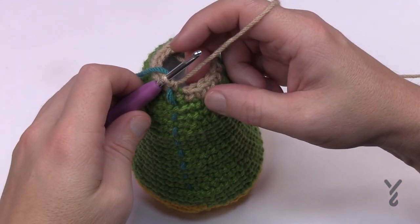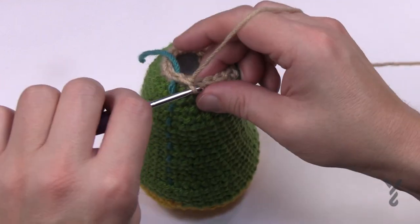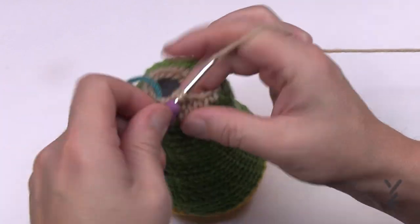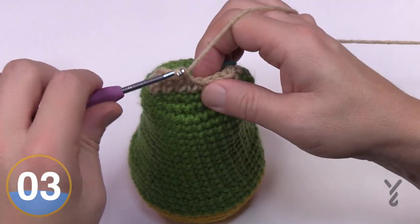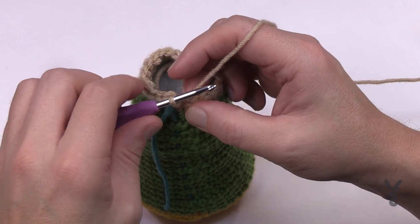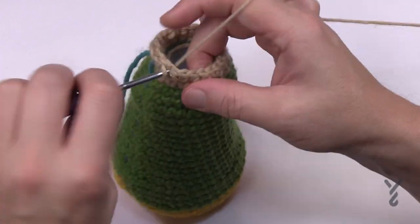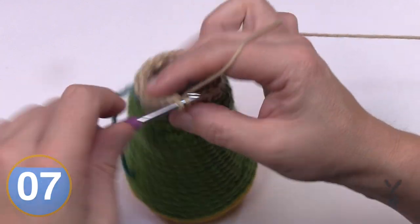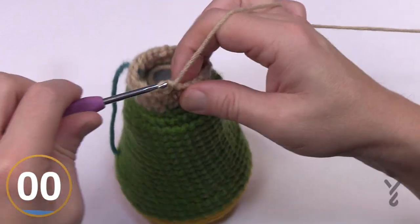Round 29: we're going to start getting bigger again. The first two are one single crochet each, then the next one has two into the same stitch. Sequence: two single crochets in a row, then two into the next. Please do that all the way around for round 29. Round 30: one single crochet in the first three — 1, 2 and 3 — then the next one has two into the same stitch. Please do that all the way around for round 30.